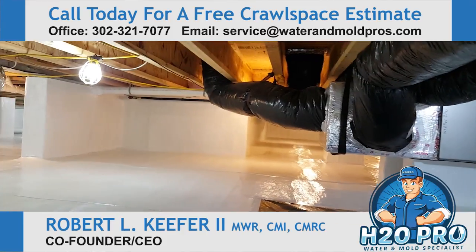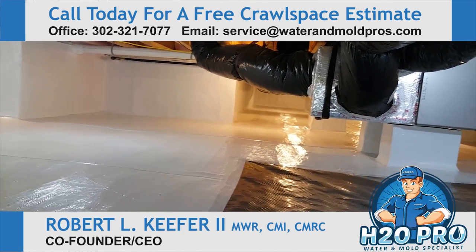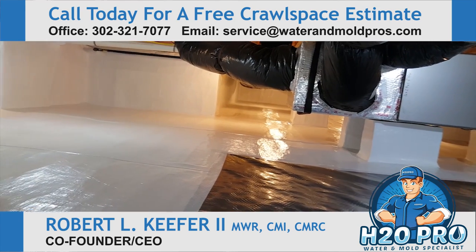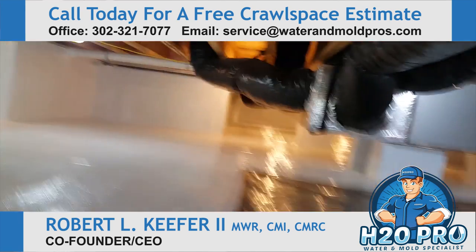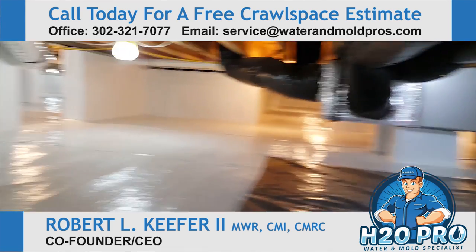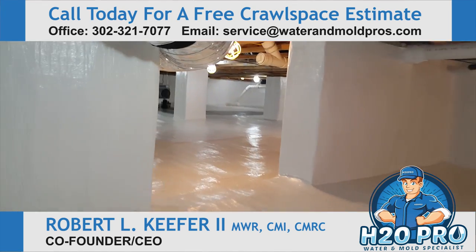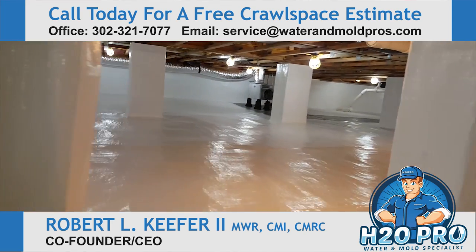If you have a crawl space with humidity and moisture problems or mold, and want to improve your indoor air quality, please call H2O Pro at 302-321-7077, or find us on the web at watermoldpros.com.